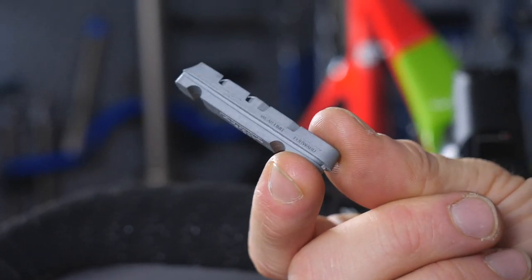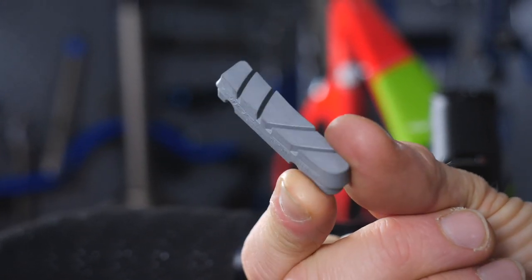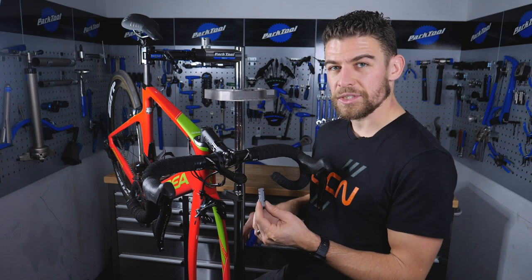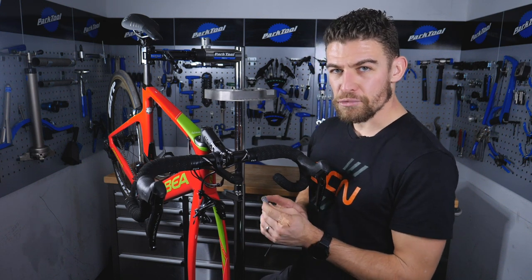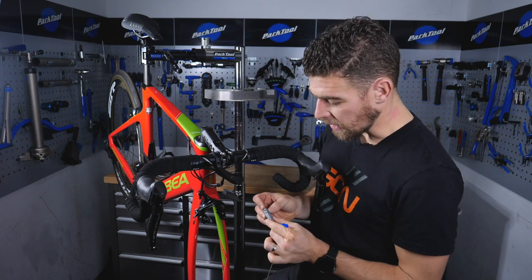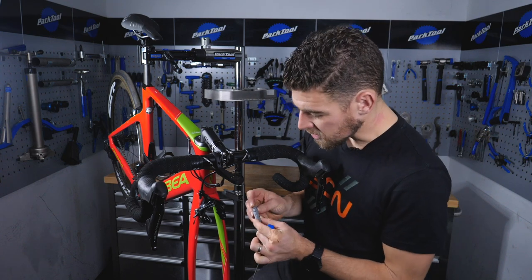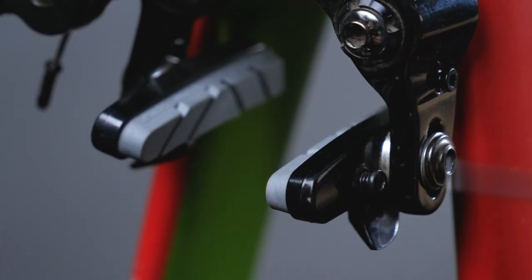Once you've removed the pad from the bike it's going to be a lot easier to see just how far the pad is away from the wear indicator. This is the carbon fiber brake pad from Zipp, because I'm using carbon wheels. These don't wear quite as quickly as an aluminum brake pad, probably because of the reduced friction used in the braking forces. I've removed this one and it doesn't actually need replacing because it's fairly new, so I'm just going to slide it back in from behind.